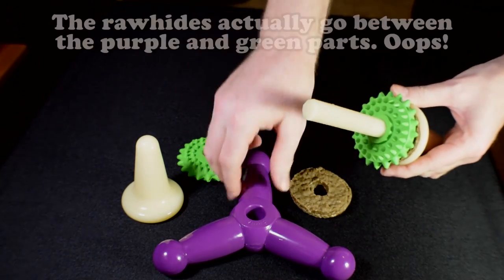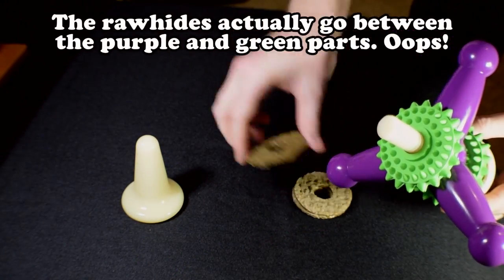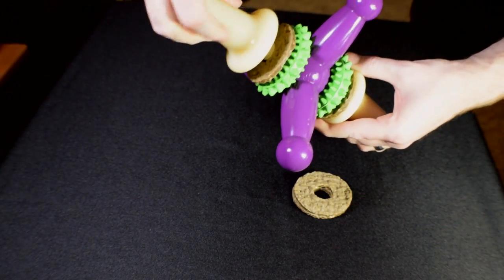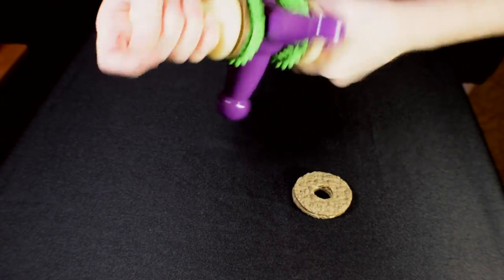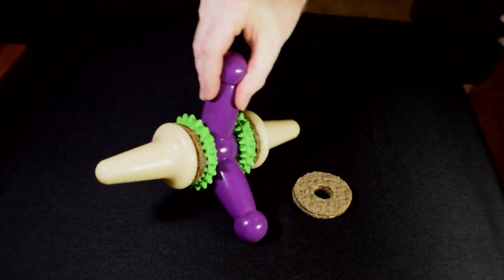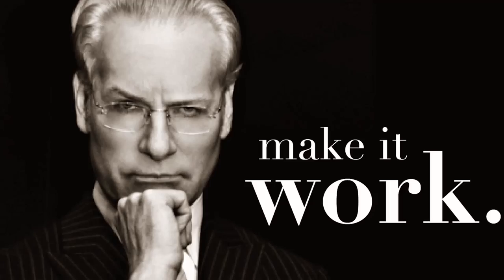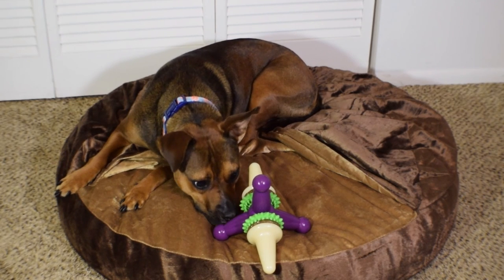The toy itself unscrews, allowing you to insert a couple of rawhide chewy ring things which are included with the toy. When your dog has managed to chew up all four included rings, you can purchase refills for about five bucks, which come in various flavors — just make sure you get the right size. This is actually the large model of the toy, for dogs over 50 pounds — a bit large for my dog, but she's making it work.